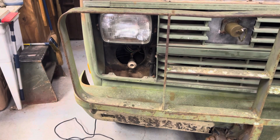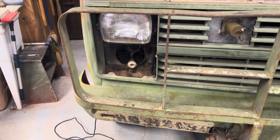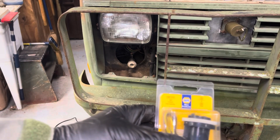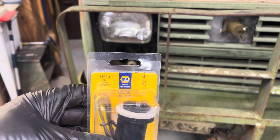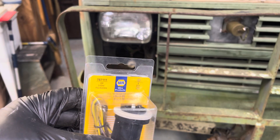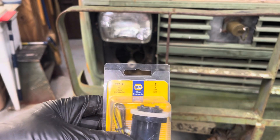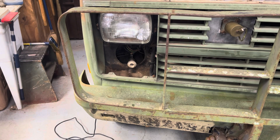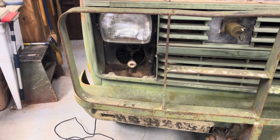I ordered the replacement. Let me bring it over to you. The part number is 787111 — you see that? 787111 — that's from NAPA, I got it on their website. I should have ordered two because they're about seven dollars a piece.